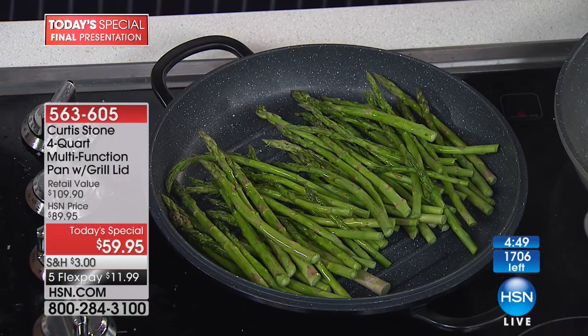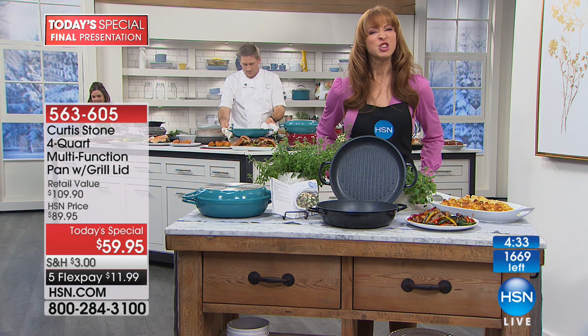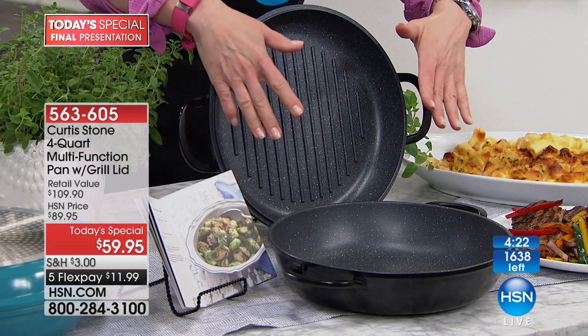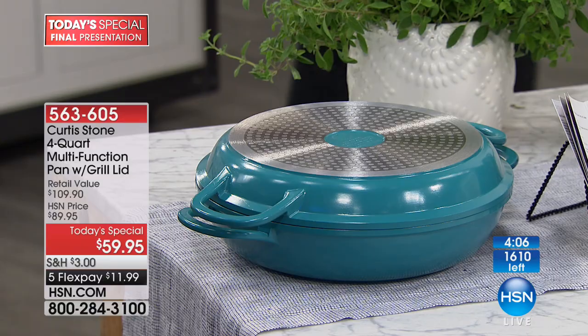My something-something pan is coming up — I'm going to give you a little preview. Remember the Today's Special is going to sell out in this hour. So if you want the something-something pan, they lowered the price for me for this hour. And actually we can't even afford the animation or the song because they cut the price! But here it is — it's This Day Only.